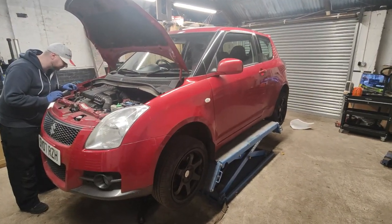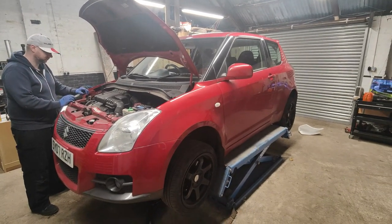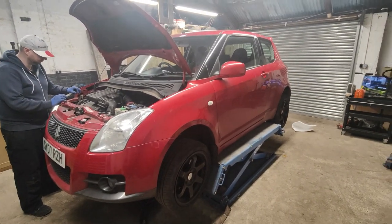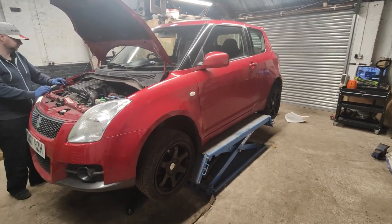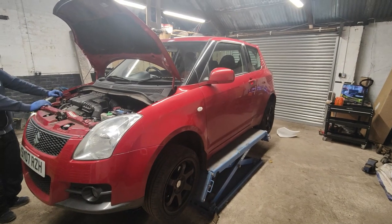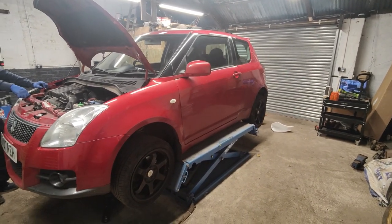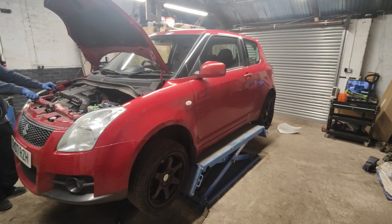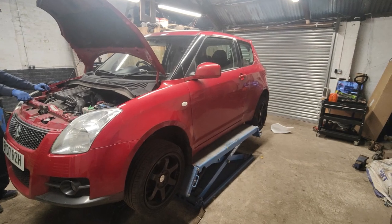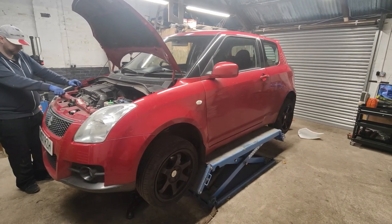I've put together a list of everything that needs done — also recommending a full service if he's putting it on the track, including upgrading the brake fluid, pads, discs, whatever else he wants to do. I'll give Mac a quick phone call and make sure he gives me the go-ahead. Once he does, the plan is to strip everything down, get a time lapse going, and just get this rebuilt. We'll update you guys along the way.